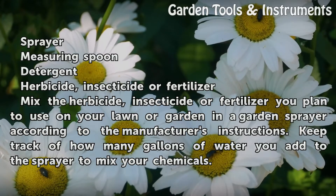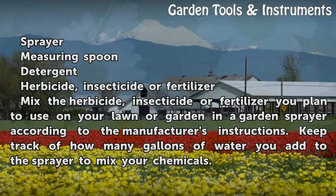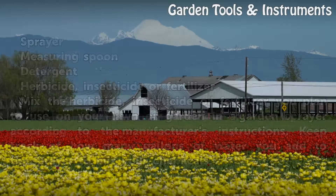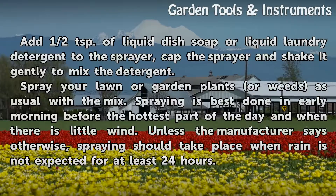Mix the herbicide, insecticide or fertilizer you plan to use on your lawn or garden in a garden sprayer according to the manufacturer's instructions. Keep track of how many gallons of water you add to the sprayer to mix your chemicals. Add half a teaspoon of liquid dish soap or liquid laundry detergent to the sprayer, cap the sprayer and shake it gently to mix the detergent.